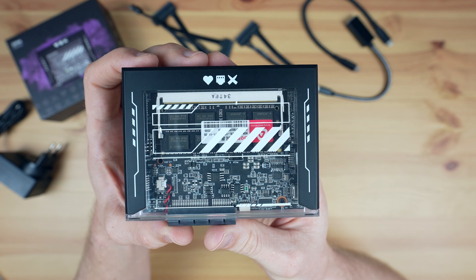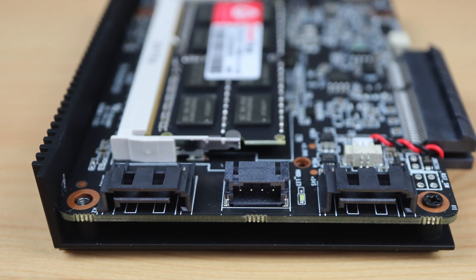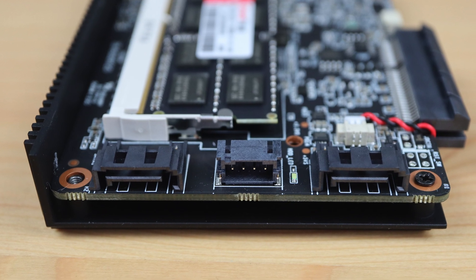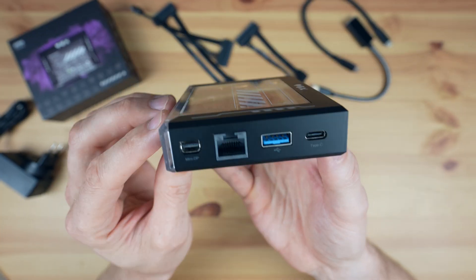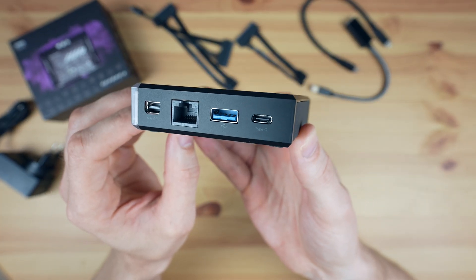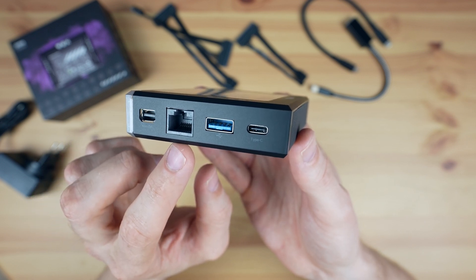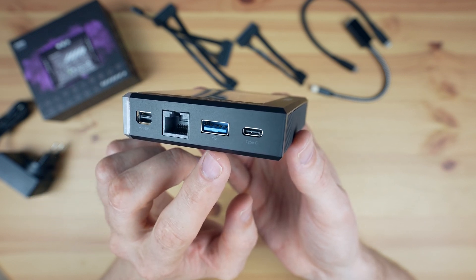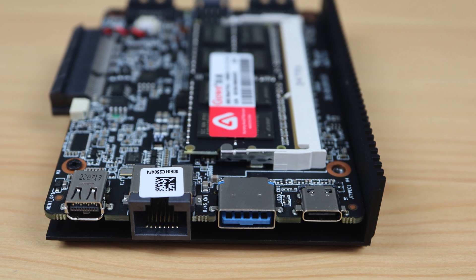Taking a look around the board — like with the Zima Board, we have dual SATA 3.0 ports on one side, which will each do 6GB per second, and a shared power supply to the drives in the middle. On the opposite side we have a mini DisplayPort which supports 4K at 60Hz, a gigabit ethernet port, a USB 3.0 port, and a USB-C port which can be used for data, power, or for another display.